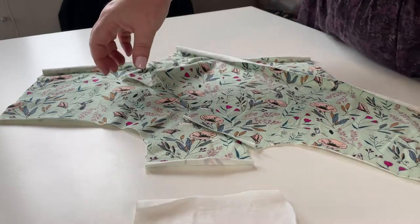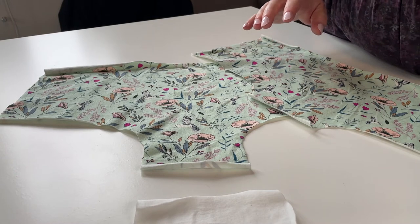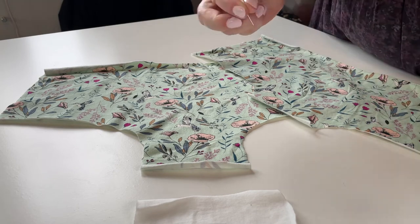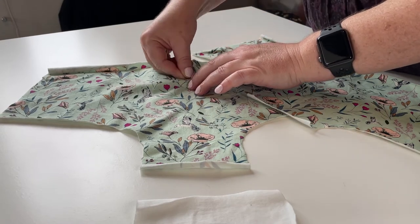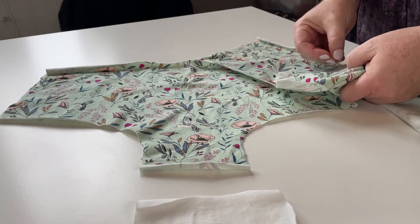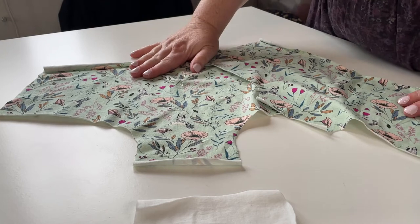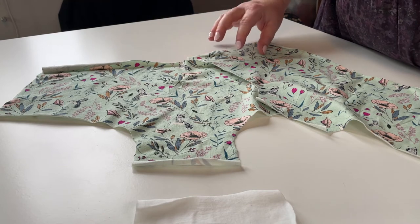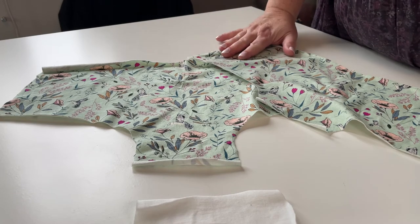Before we get started, we're going to make it easy to figure out which is the back and which is the front, so that when you're sewing you don't have to stop and recheck against your pattern. Take two pins and put them in your back panel. Take a single pin and put it in your front panel. I do this every time I sew — two pins equals back, one pin equals front. It saves a lot of time and is a great habit to speed up your sewing.